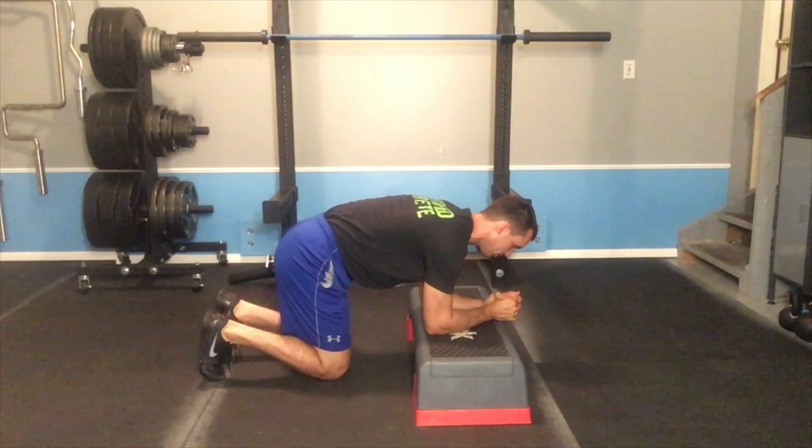Once in position, I'm going to lift my knees an inch or two from the floor and hold for five breaths.